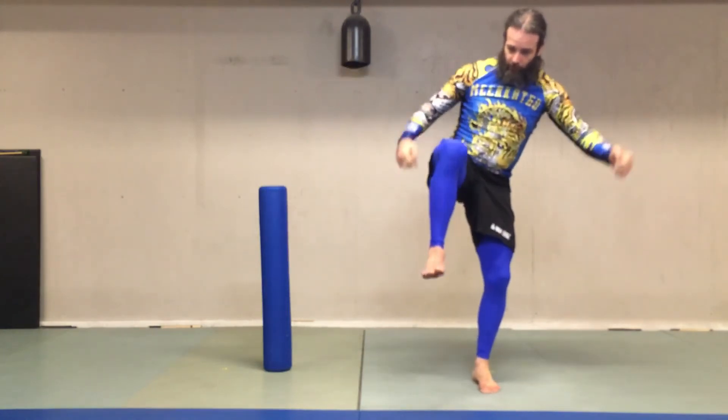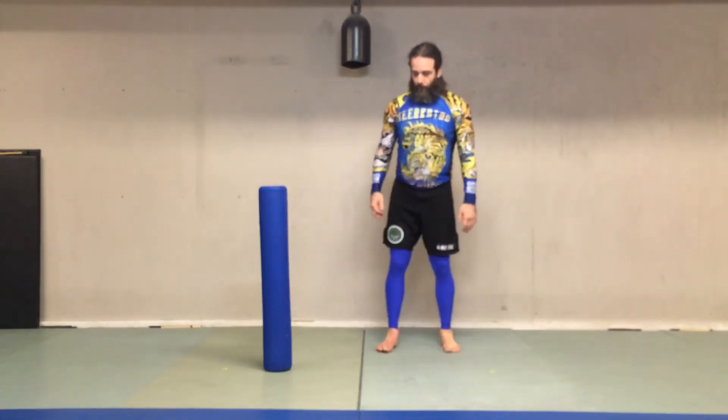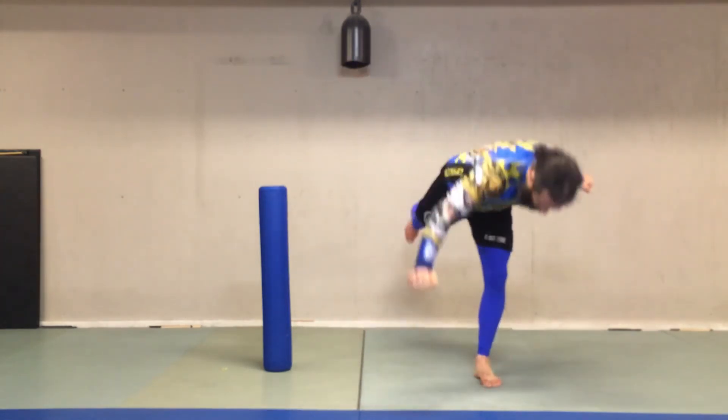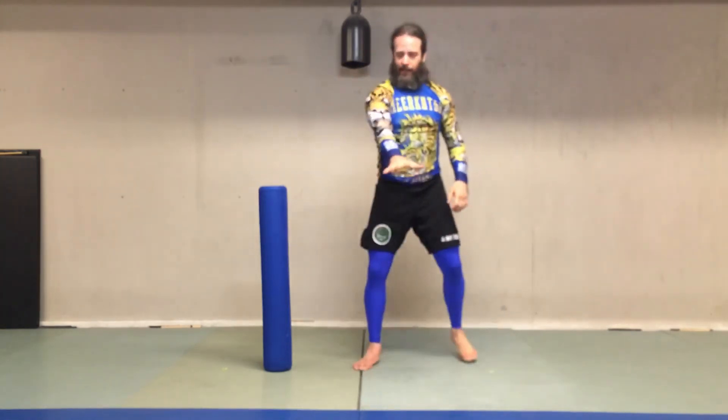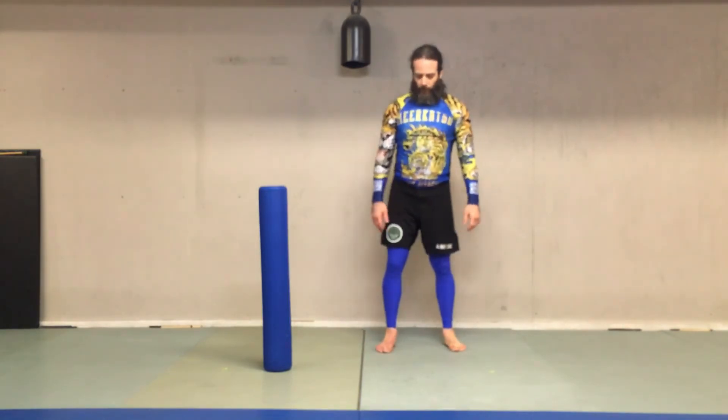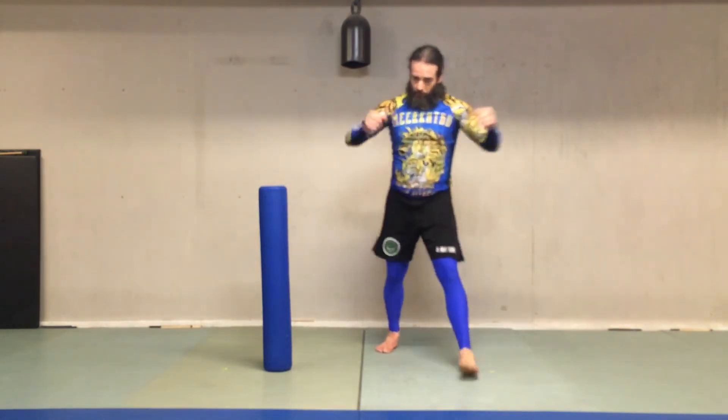Boom — leg comes forward. Step past, leg comes forward. And I like putting the hand on the mat — it's not how you really finish, but I think it's good practice. It helps you learn the move.